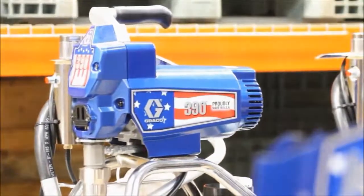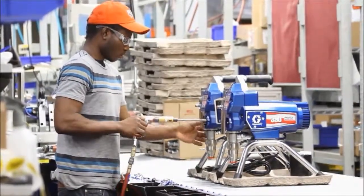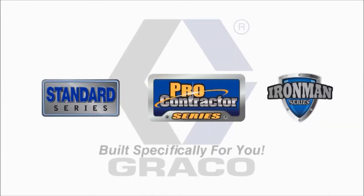All Graco sprayers are made in the USA. We build it. We back it. Period. Choose a sprayer. Choose a package. Spray. Graco sprayers are built specifically for you.